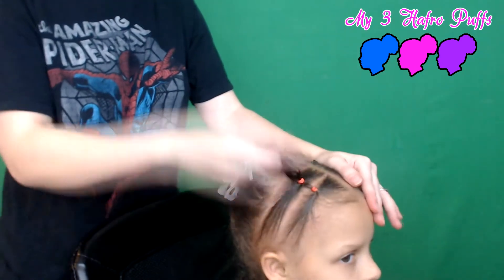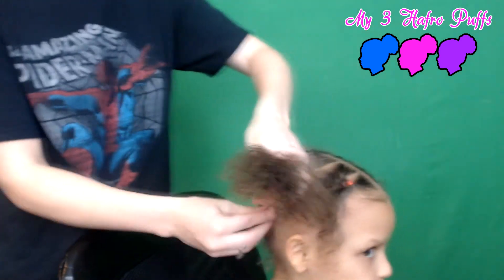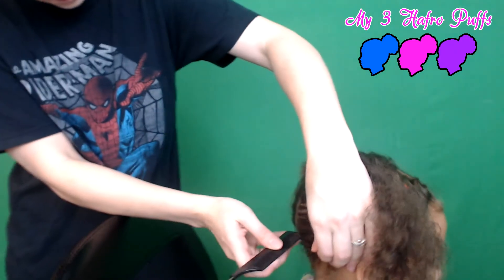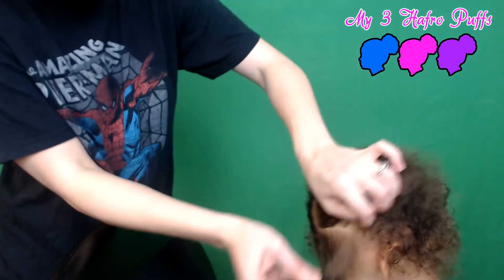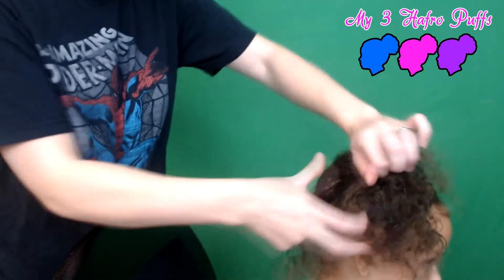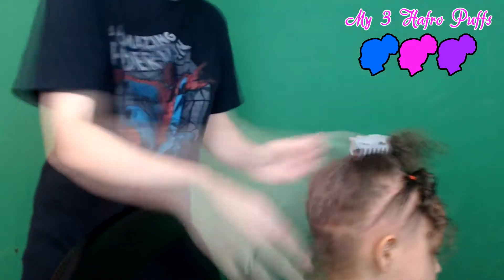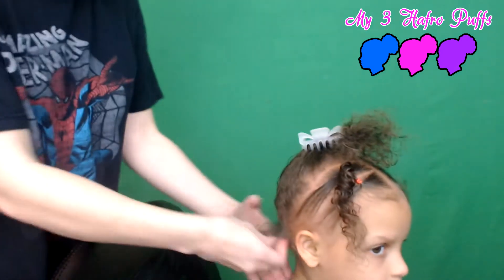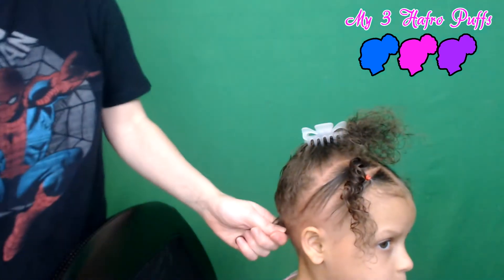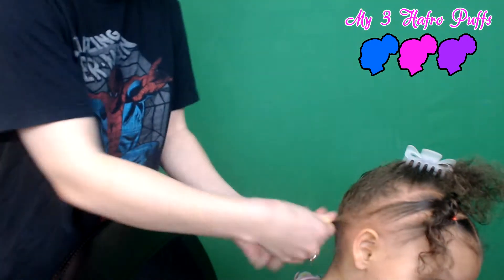There you go, you have those two sections. Now we're going to make two sections in the back here, so you just go from the middle of the head. Put this up in a clip, get some of the flaxseed gel back here. Her hair is so thin you don't need too much of it to just lay down all the baby hairs and put your ponytail in.